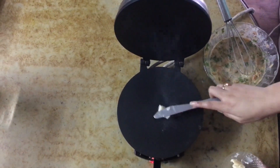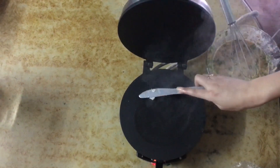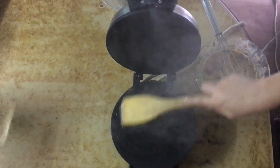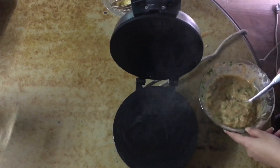I am making this in a roti maker but you can definitely make this in a pan. I took some butter — you can use cooking oil, but I prefer butter — and I spread it throughout my roti maker.